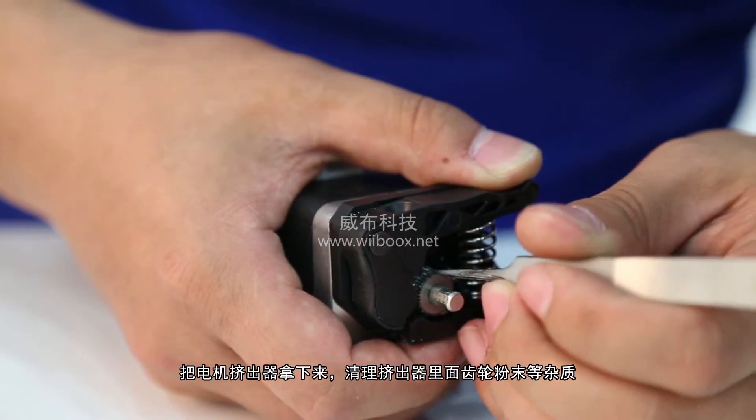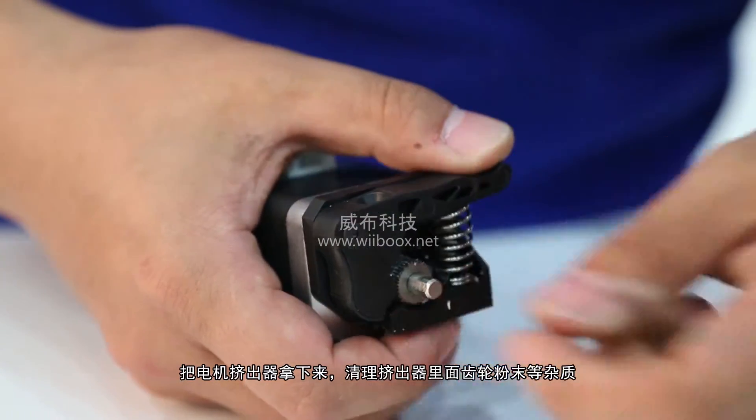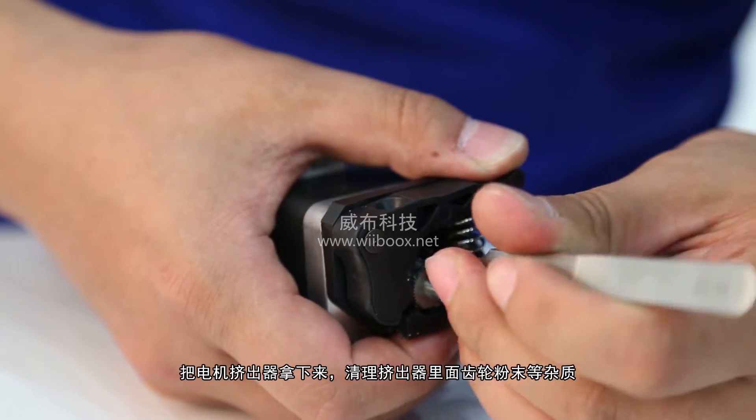You'll probably see a lot of tiny bits of plastic clogging up the gear. You can clean them out with a brush or a toothpick.